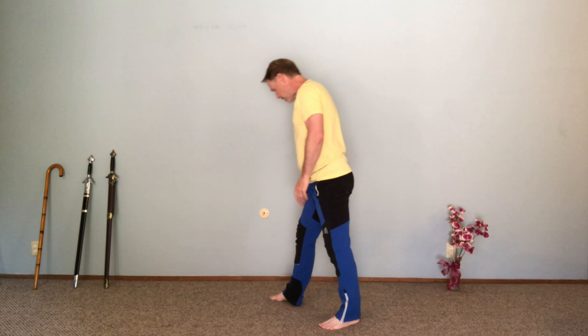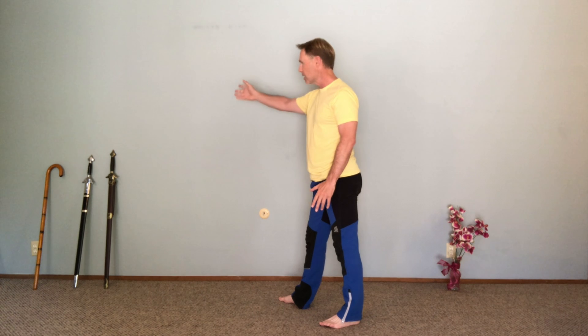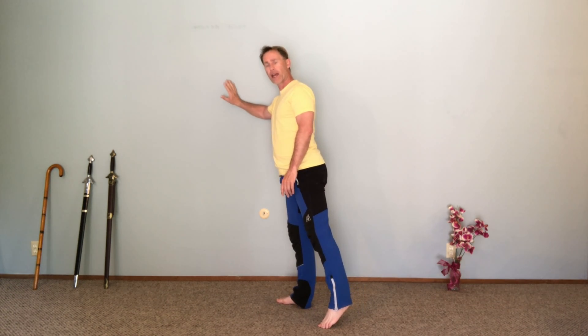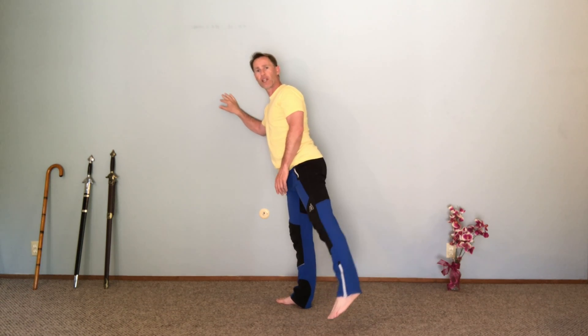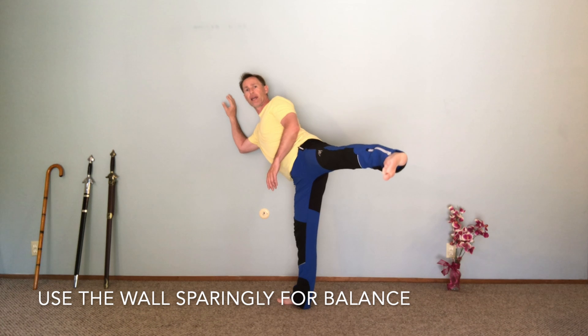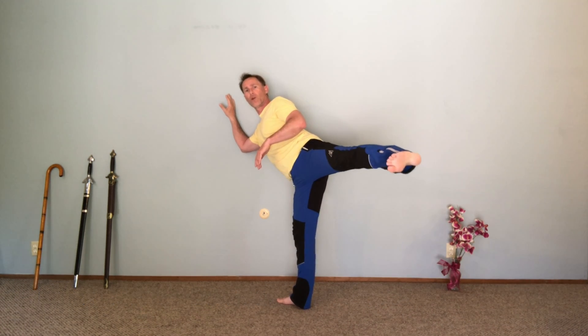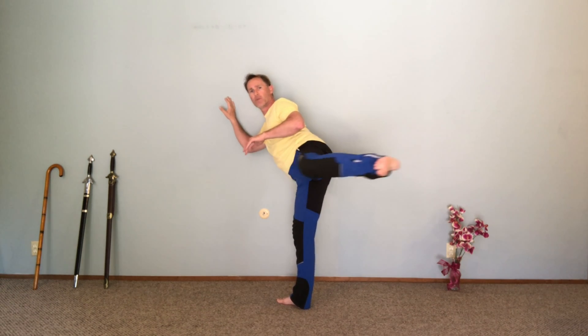...then I can put one foot facing the wall. One foot facing the wall, the other hand on the wall directly in line with where those toes are facing. I can lift up my leg, and instead of leaning on the wall, I'm just touching it for balance, and I can use this wall to do the same move.